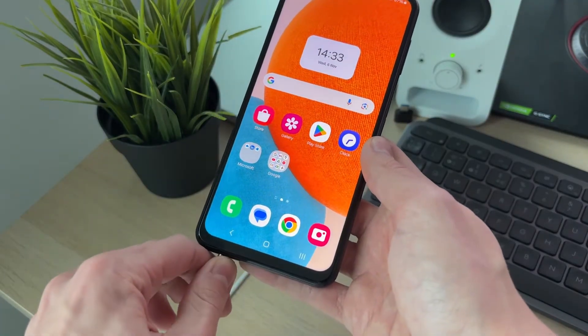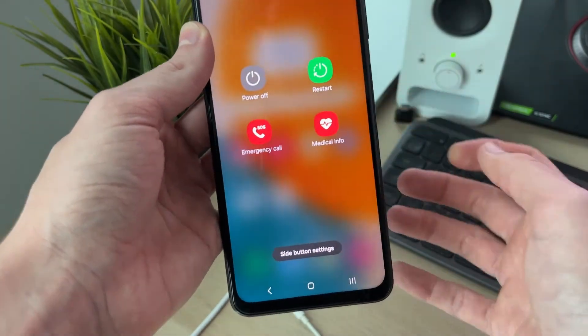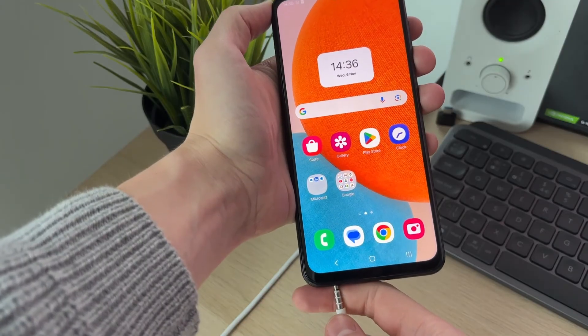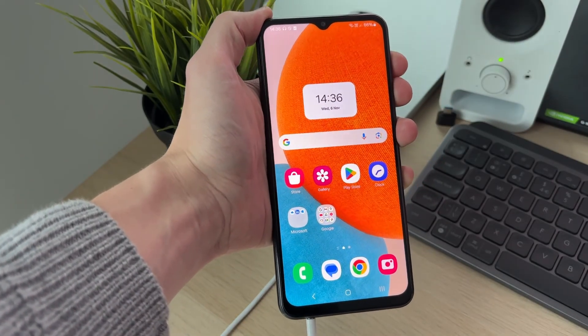If it still doesn't work, try restarting the phone. Unplug the headphones, hold down the power button, click Restart, and wait for the phone to start again. Then plug in the headphones and see if the problem is solved.